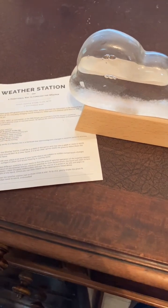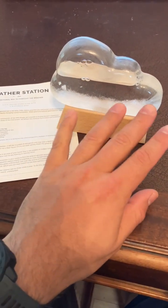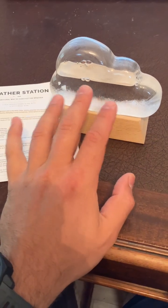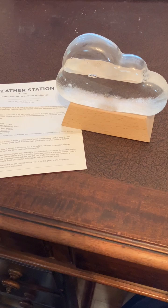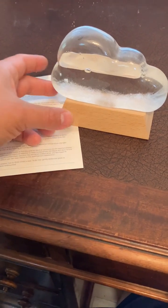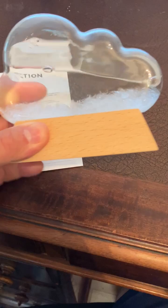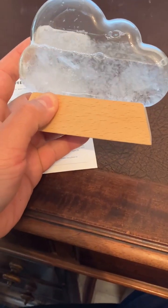It's touted as a traditional way to predict the weather because the crystals change according to temperature and supposed electromagnetism it can detect. It was apparently a method used on ships in the past to predict the weather.